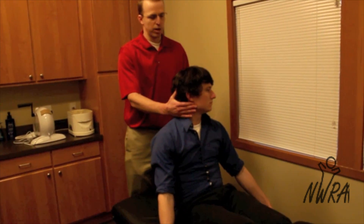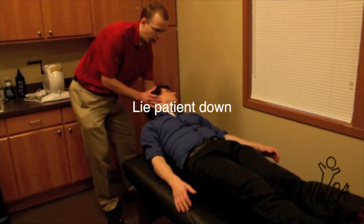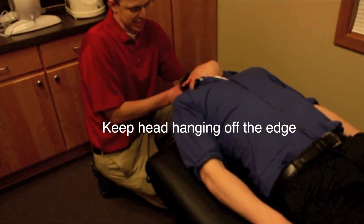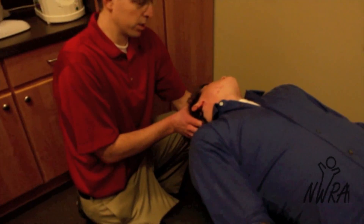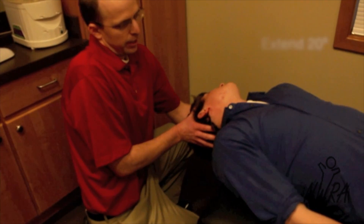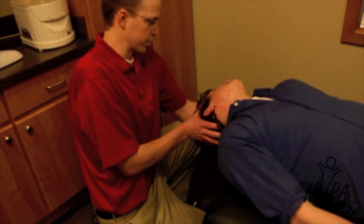Then we're going to lie him down quickly with his head hanging off the edge of the table. You'll notice his head is extended approximately 20 degrees with that rotation of approximately 45 degrees.